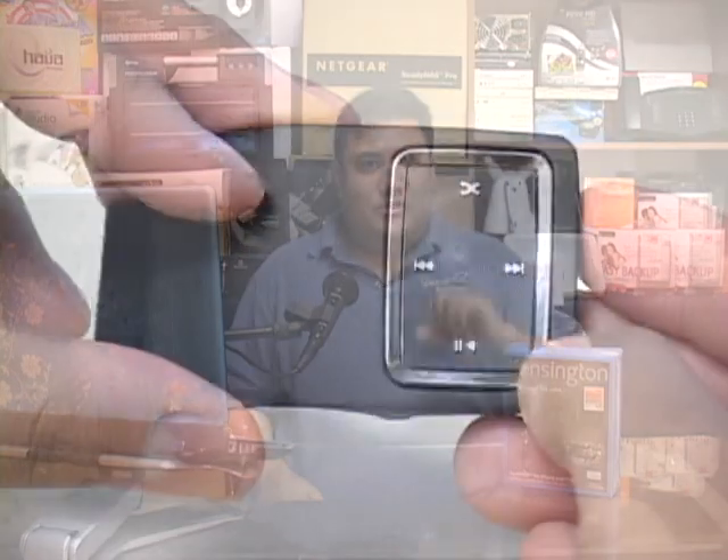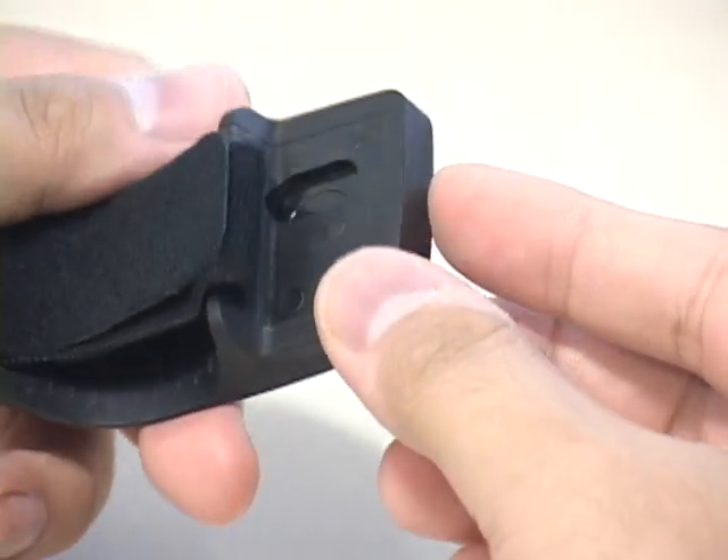And to top it off, it comes with a little remote that straps to the side of your steering wheel that not only gives you control over your iPod, but if you have an iPhone, lets you answer calls without having to pick up the unit. We've had a couple of weeks to play with this, and this is what we found.